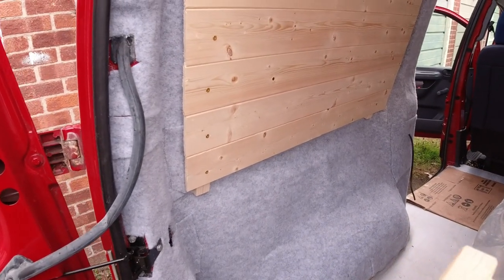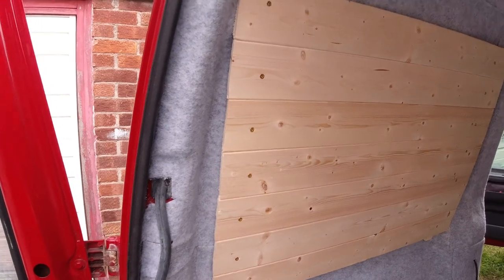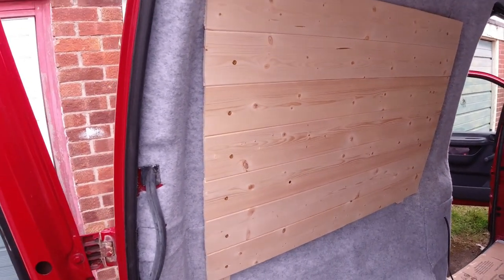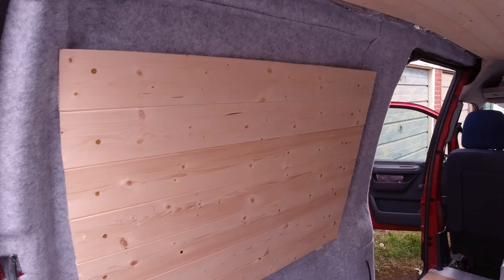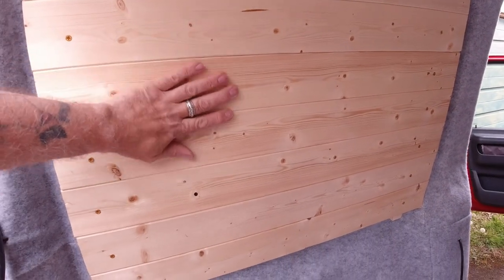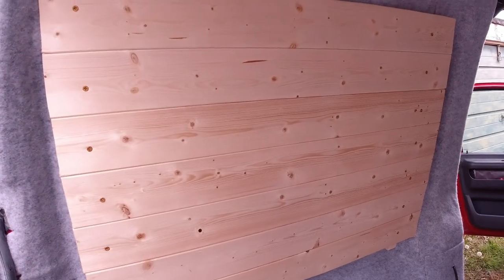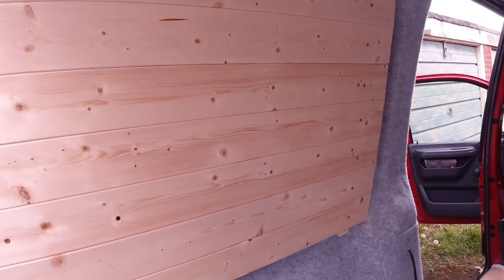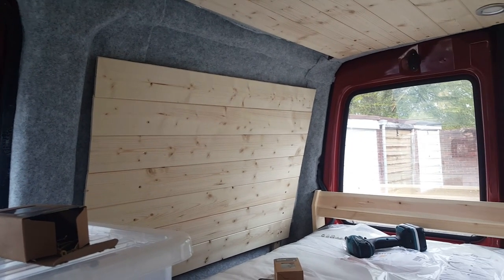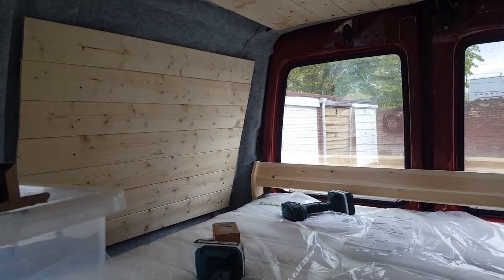Right, so before I start the kitchen I thought I'd better do this area. I was originally going to put some ply on there and carpet it, but one — I thought that would have been too much carpet — and two, it's going to be easier. I think it's nicer to look at; I don't like lots of carpet. It'll be easier to fix things too, like spice racks and such like, and nicer to look at — everyone with the theme of the roof. So that is both sides done.